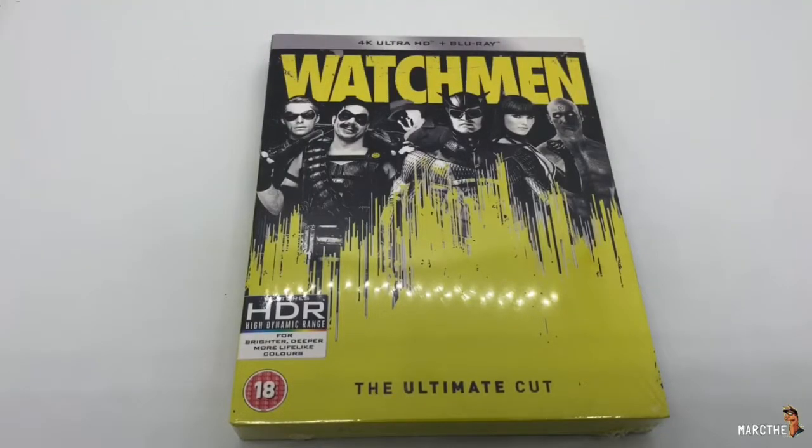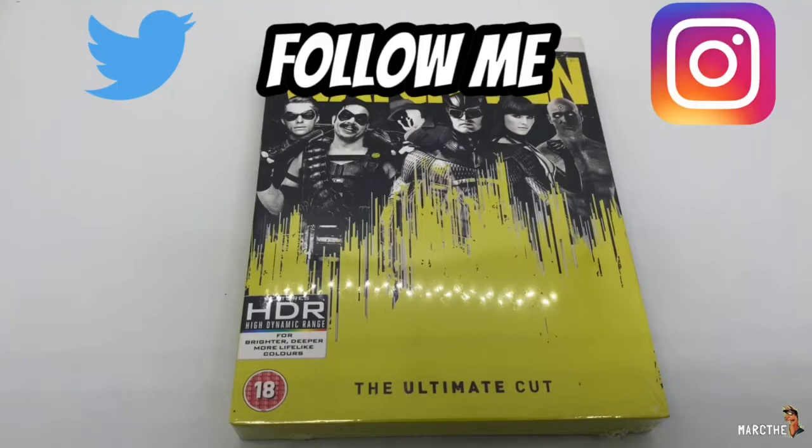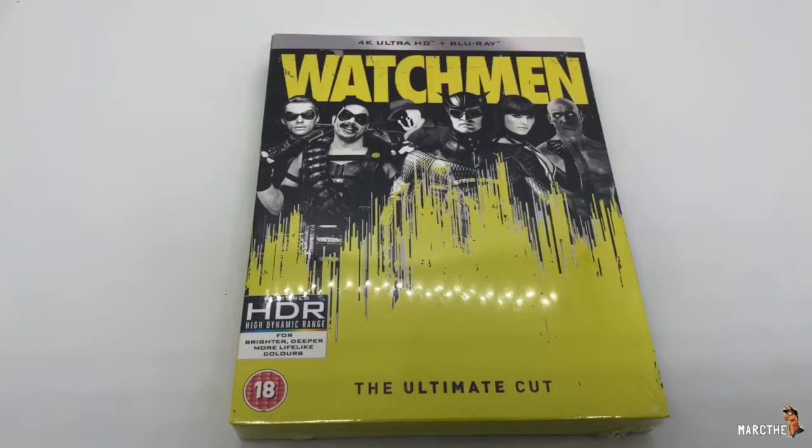Alrighty guys, Mark DeLama here with another unboxing for you guys today. This time I got Watchmen: The Ultimate Cut. This is the only Xavi exclusive steelbook, and this movie is rated R — hard R — so this is not for kids, and neither will my unboxing video. I'm gonna go ahead and do a quick unboxing and see if this is worth picking up. Let's get started.